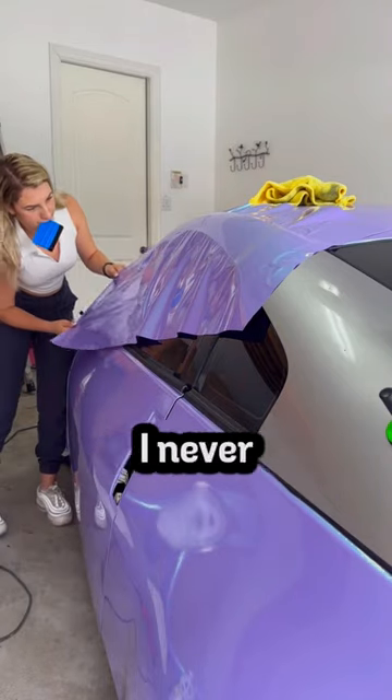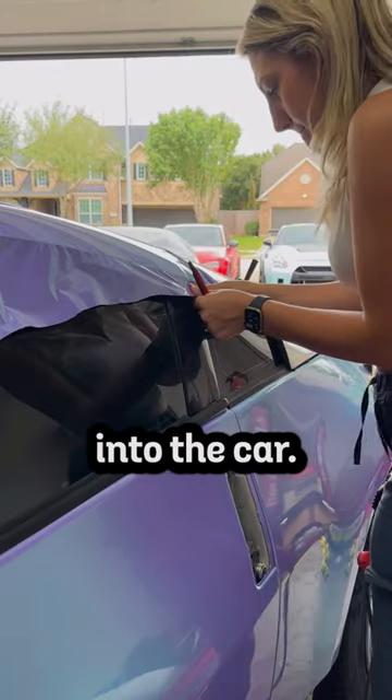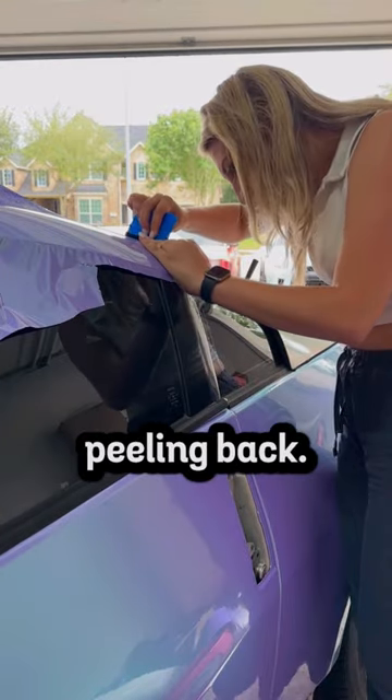Then it was time to start trimming. I never understood how wrap techs were so light-handed that they could cut the wrap without digging into the car, but then I realized that comes with time and practice. I made sure I had a steady hand and left just enough to tuck the wrap underneath without it peeling back.